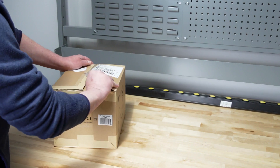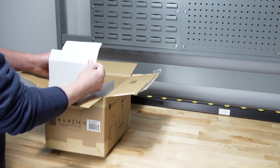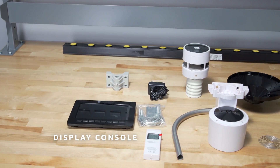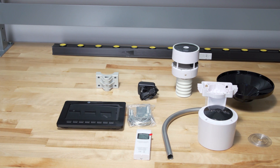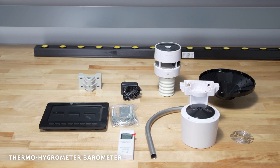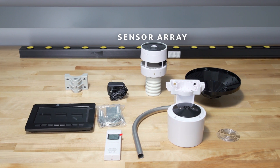The Ambient Weather WS5000 ultrasonic Wi-Fi personal weather station consists of an indoor display tablet, RF receiver plus Wi-Fi transmitter, one indoor thermohygrometer barometer, and AC adapter.